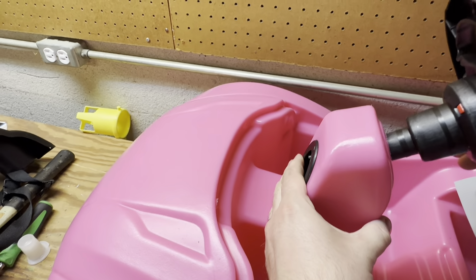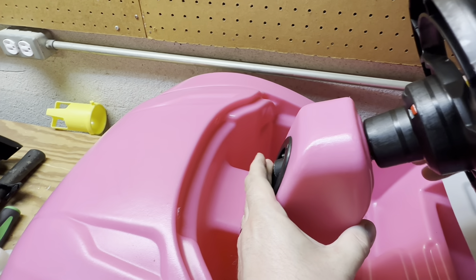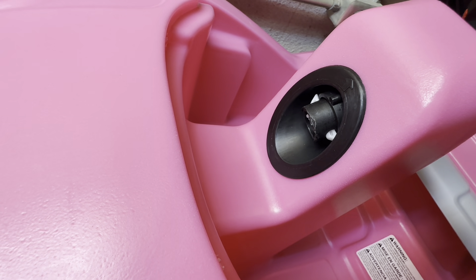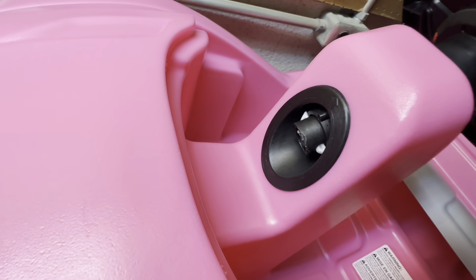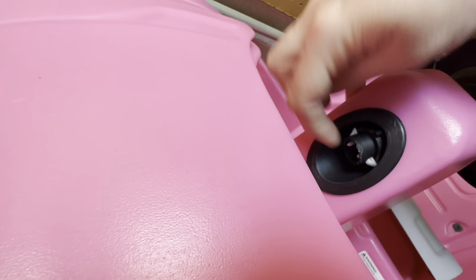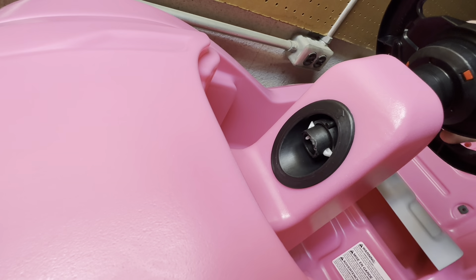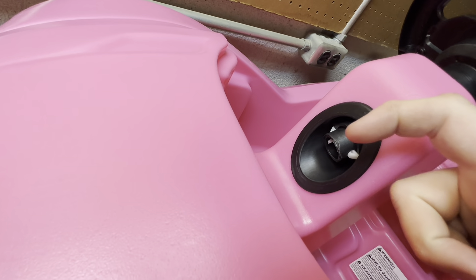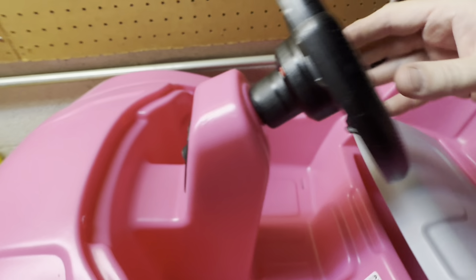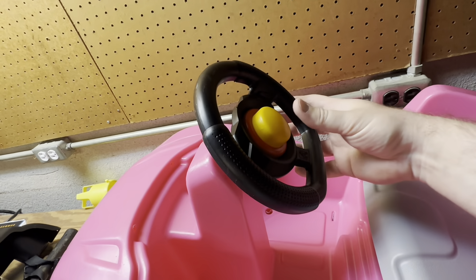We're going to hold this in place and push until it clicks. That one wasn't quite all the way out but that's pretty much where we want it. If the tabs haven't stuck out all the way but you're through as far as they'll go, you can come in here and spread them out with your finger or a screwdriver - basically these two tabs have to be fanned out all the way. We're just about ready to go - this is starting to look like a car already!